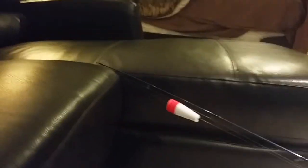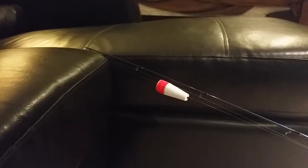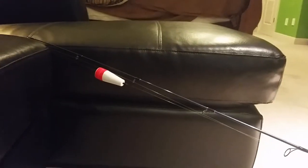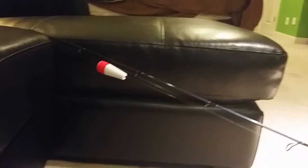Hey guys, today I wanted to show you all the rig I use for Spex and Redfish in Alabama. Pretty easy setup, not too hard at all. This one setup can be changed very quickly into three different setups that will work.